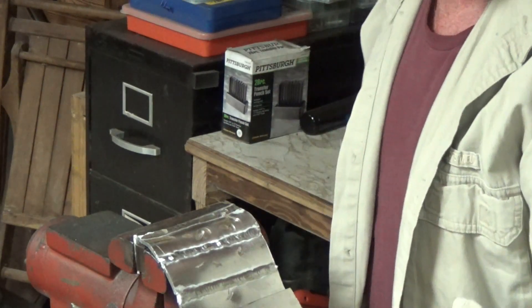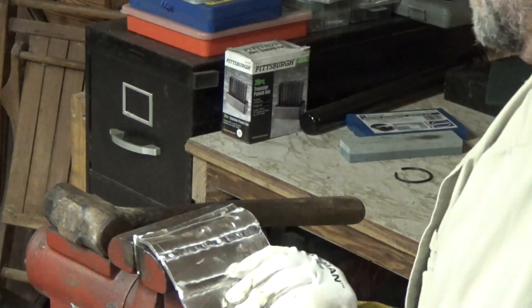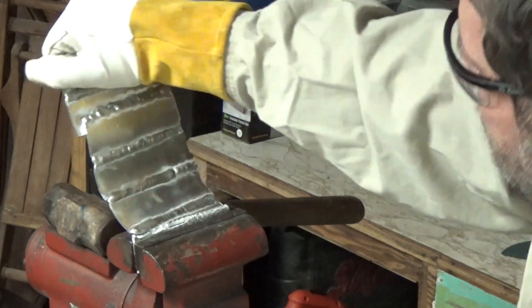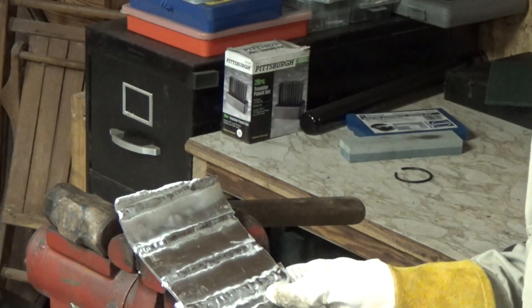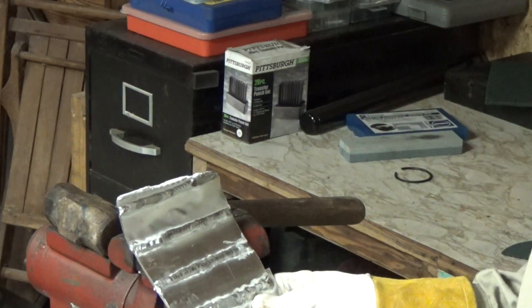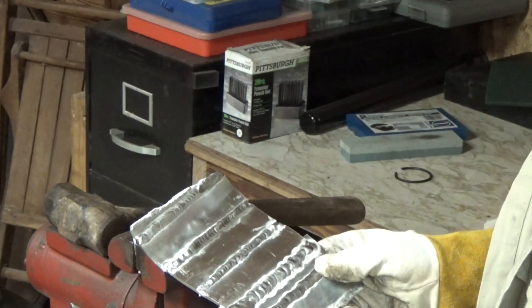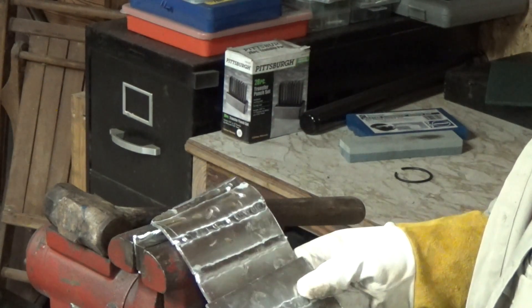Maybe I weld aluminum a little bit better than I thought I did. It did not break at the weld — it broke where the aluminum was. It was welded on both sides.